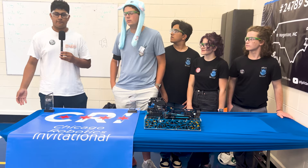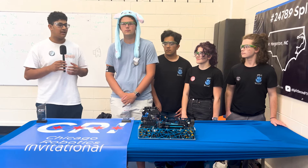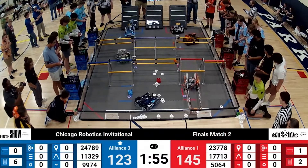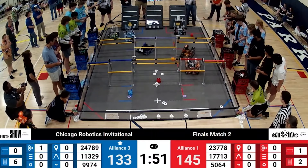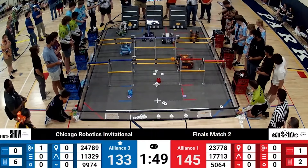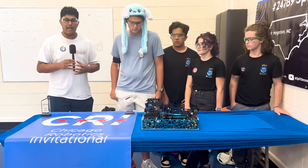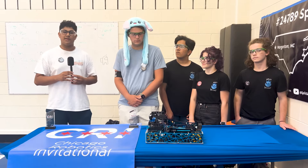Hello, I'm Yashus, reporter for First Updates Now, and with me today on Behind the Bot is Team 24789 Split Second from North Carolina, the current winning alliance captains for the Chicago Robotics Invitational. They have a very unique robot with a box tube double claw intake, as well as a unique drone launcher and a unique hang that's on the box tube. Learn more about their robot with me on Behind the Bot.